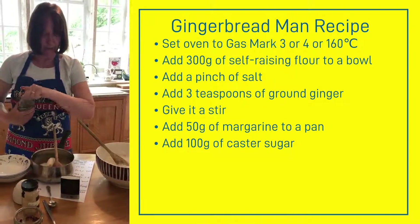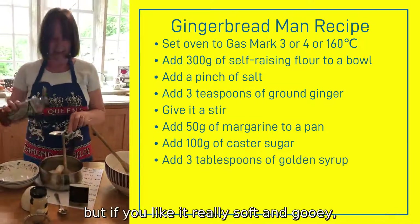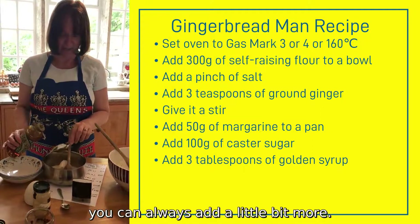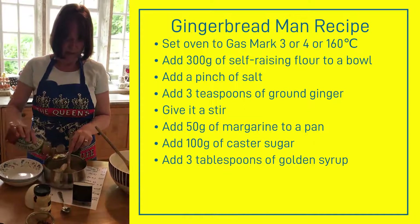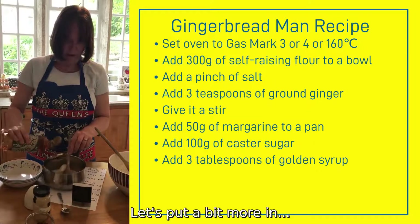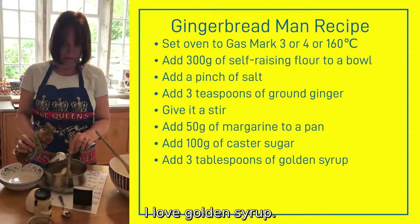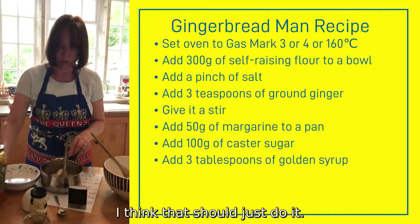You'll probably need about 3 tablespoons of golden syrup, but if you like it really soft and gooey you can always add a little bit more. I like mine soft. Let's pour a bit more in — I love golden syrup.